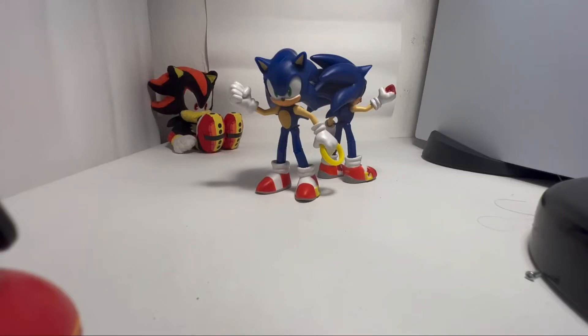Hey, what's up, buddy? It's Nightshadow, and we're looking at Jack Specific Sonic 4-inch figure and my custom Sonic figure. So, these are made by Jack Specific. They're about 4, maybe 5 inches, and they're decently articulated. They're not too bad.